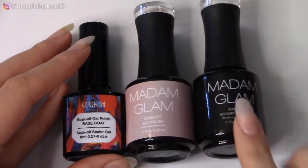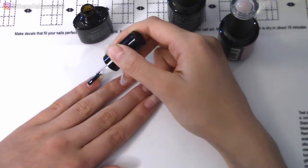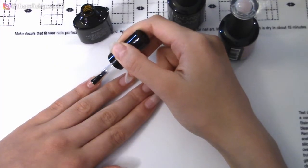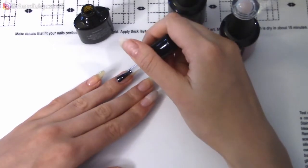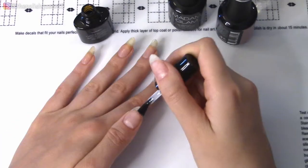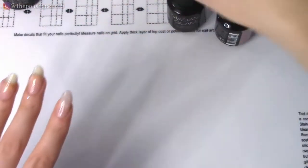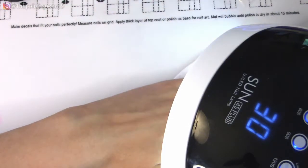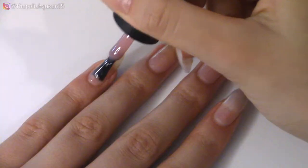I'm also going to be using some rhinestones — I actually got these off of Amazon for pretty cheap. They're not the best quality, but they do work. I don't do both of my hands in matching manicures very often, just because I do have to film every week. However, at this point I had pre-recorded enough videos, so it definitely made it worth it to go ahead and do a matching mani. And I definitely do like it when my nails are matching. So I just applied my base coat, and then I'm curing that for 30 seconds.